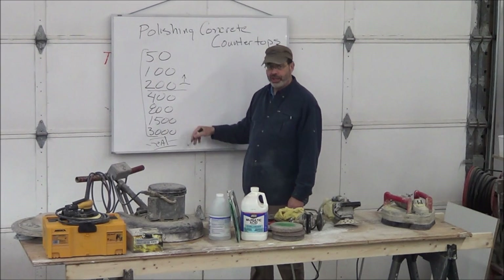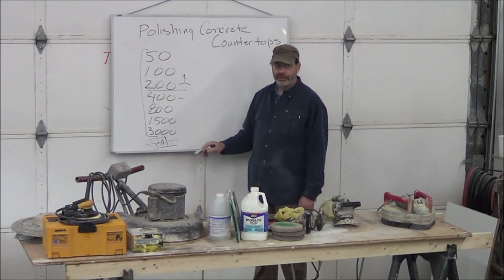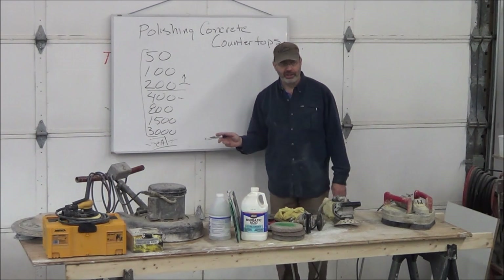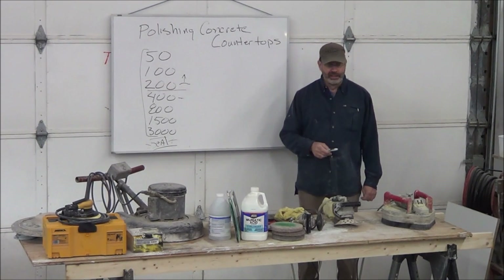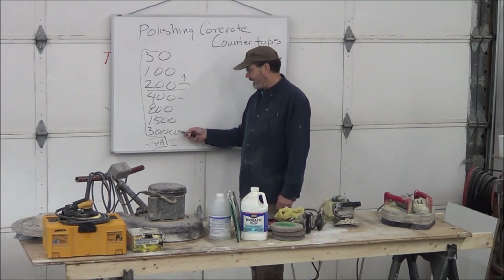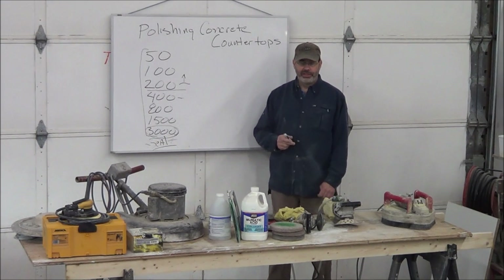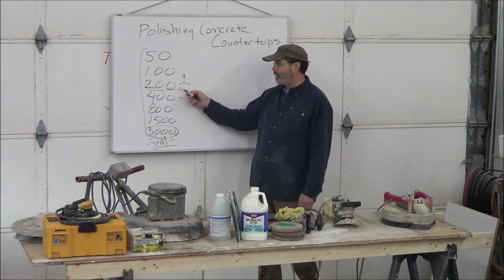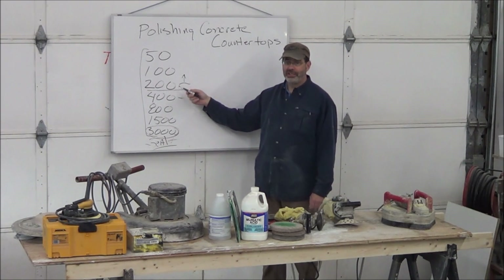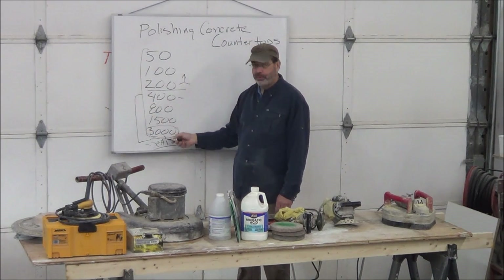Maybe to get a little more shine you can go to 400. But then we looked at sealers. There is no penetrating sealer that seals concrete 100% and protects it — it doesn't exist. So why go to 3,000 when the sealer has to protect it anyway? Our H12 sealer, which has quickly become industry standard, doesn't need you to go above 200 to hide scratch marks.